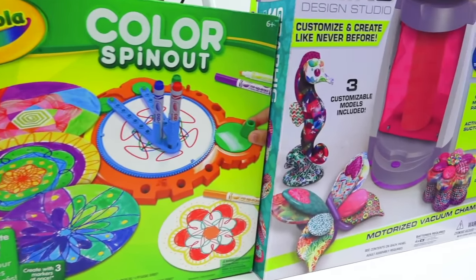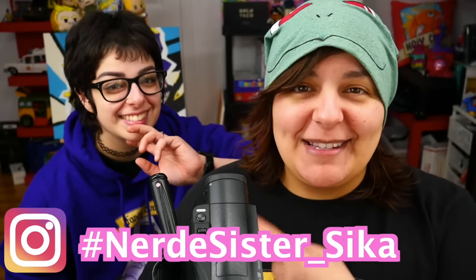They're so colorful that they can barely compete with my sister's language. For those of you who don't know, joining me today is my sister Sika.